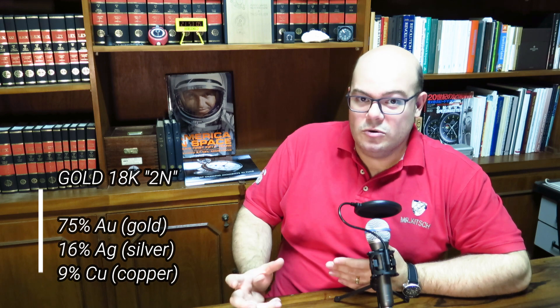You can use different ratios of metals. For example, another very common mix is 16% silver and 9% copper, which gives a less yellowish hue to the gold's appearance. Other very common colors of gold used in watches are white gold and rose gold.